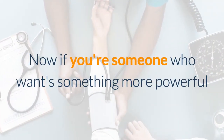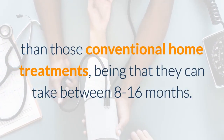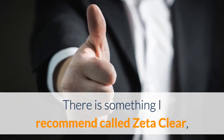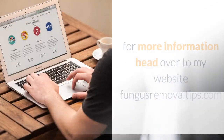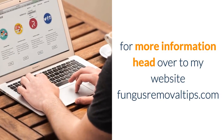If you want something more powerful than those conventional home treatments — which can take between 8 to 16 months — there is something I recommend called ZetaClear. It is what I used, and it triumphs over expensive laser treatment. For more information, head over to my website fungusremovaltips.com.